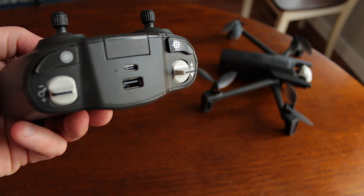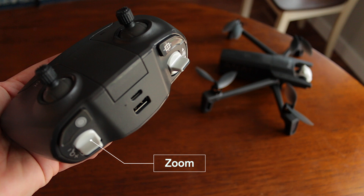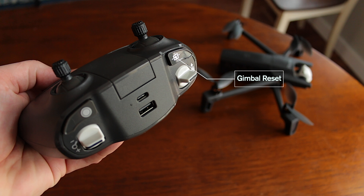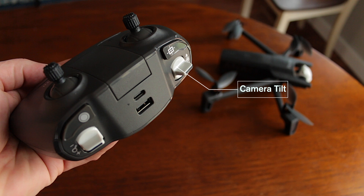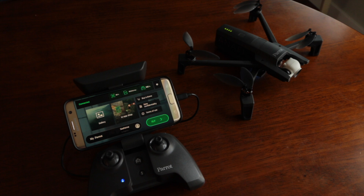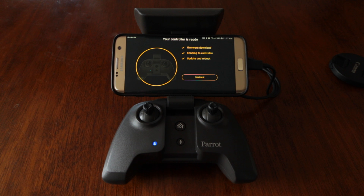I really like how the remote powers up as soon as you flip it open — extremely convenient for getting the drone up quickly. The remote has two plugs: USB-C for charging and USB-A for connecting to your device. The right trigger starts and stops video and takes pictures; the right toggle zooms in and out. The left trigger resets the gimbal tilt to look forward, and the left toggle tilts the gimbal up and down. Take off, land, and return to home buttons are in the middle and are very responsive. There is no battery level indicator on the remote itself, so you must use the app to check it.